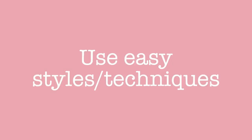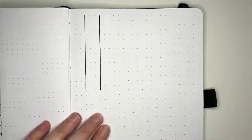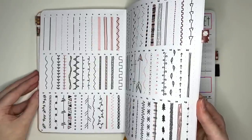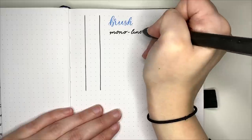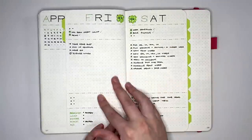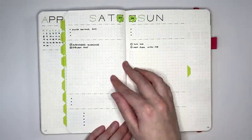Our next tip is to lean into styles and techniques that you find easy. For example, some people find it faster to use a ruler for straight lines, while others are fine freehand. Find lettering styles that are quick and effective for you — my brush lettering takes ages, but monoline cursive I'm pretty quick with. Finally, using the same styles of layouts consistently saves time: the more you use them, the easier they become to set up, and it removes the decision-making time of creating new layouts.